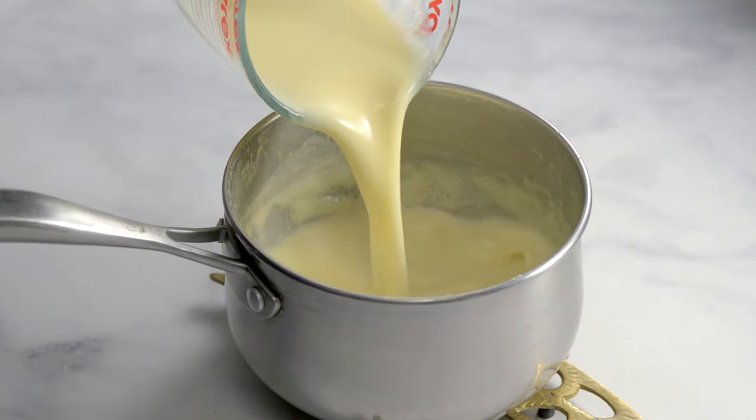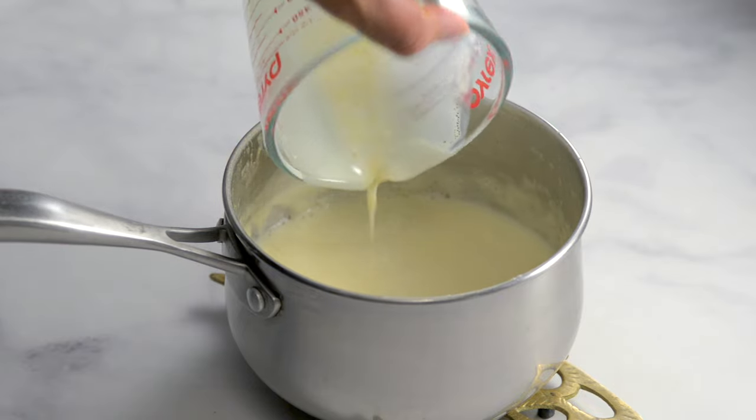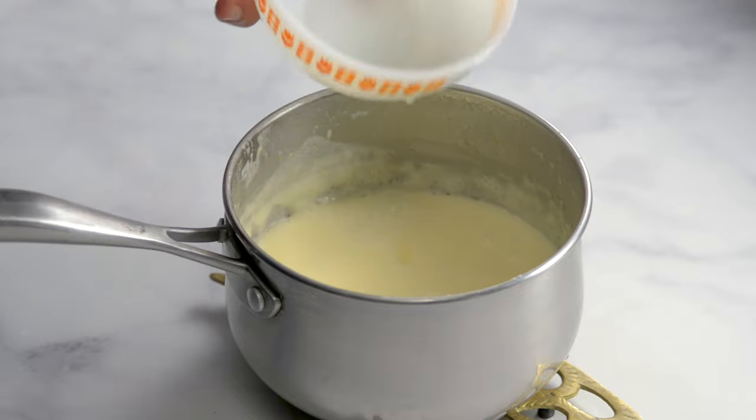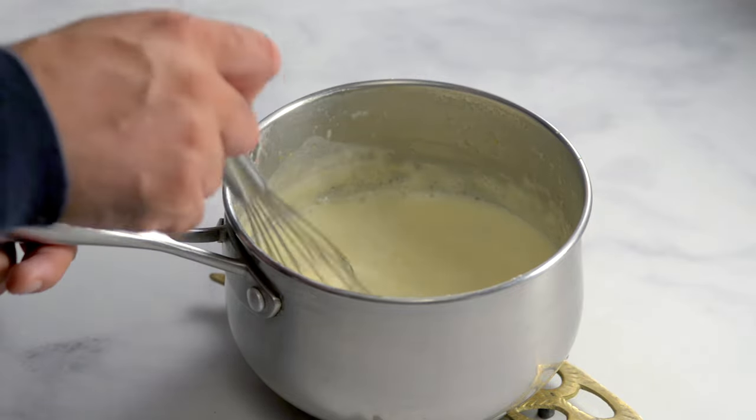Return the liquid to the pot and add the lemon juice and mix well. There are, by the way, many references to possets in Shakespeare plays.